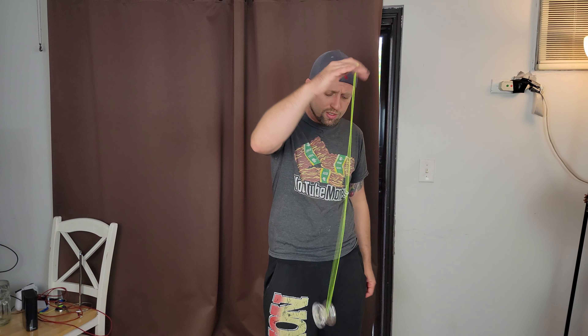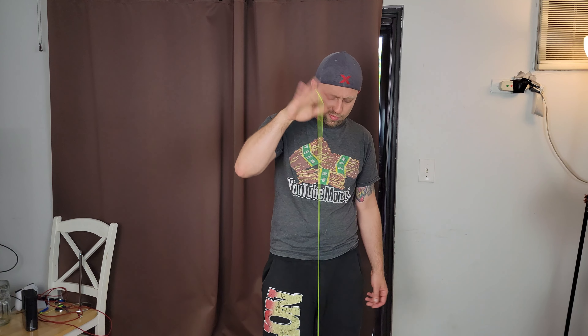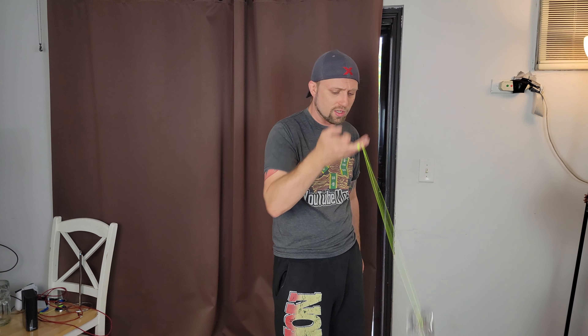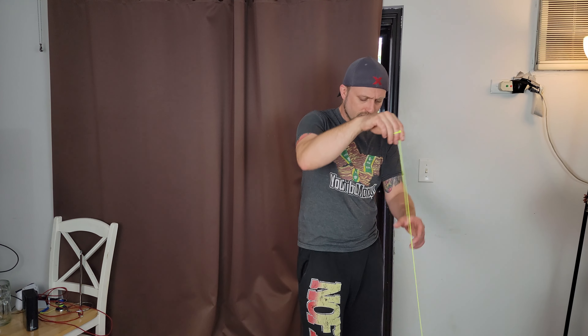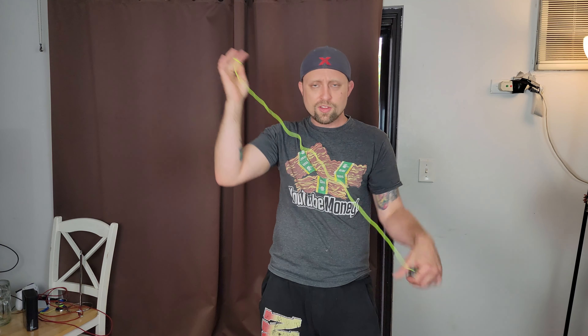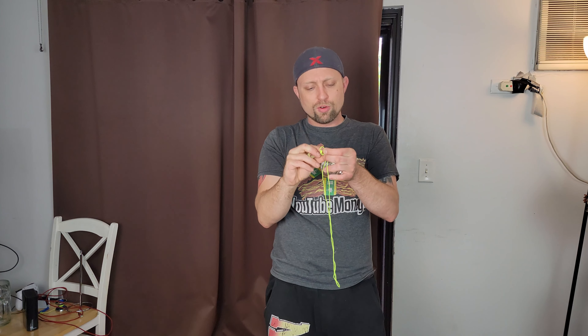Now let's get this all strung up. I have done a full review of this, so I'll put the link up at the top and also in the description. As you can see, it is a nice tug response, quite snappy, good for basically anything. This string is a little long — let me shorten it a little bit. For looping and responsive play I like a little shorter string. I've kind of always been a short string type guy.